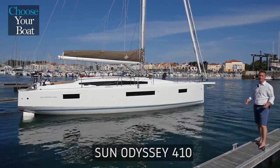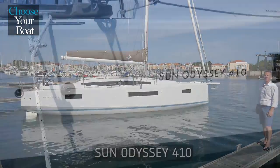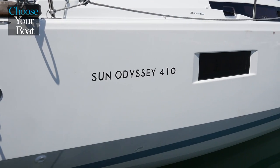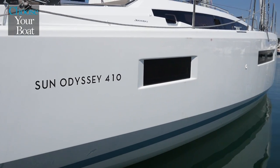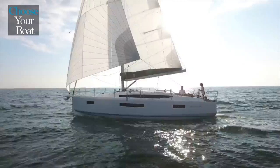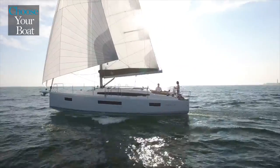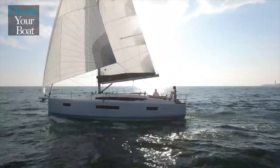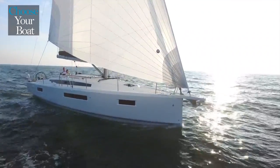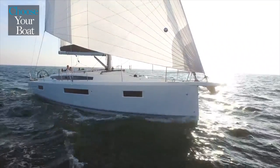Good morning and welcome in the sunny Les Abdolons to discover together the new Sun Odyssey 410. As you can see this boat is just beautiful and bombastic. This is a Mark Lombard hull design, and Mark worked a lot to push us behind the limits of weight distribution and weight allowance for this boat.